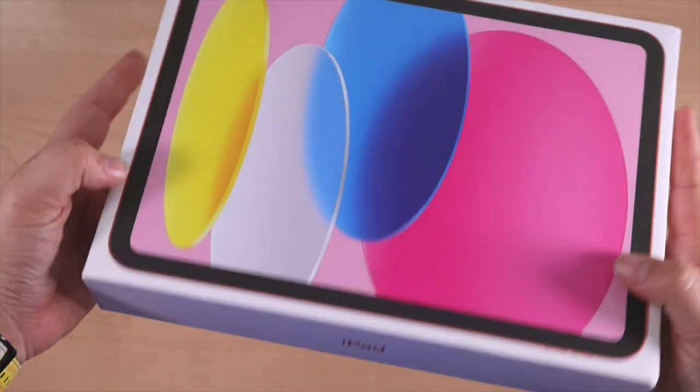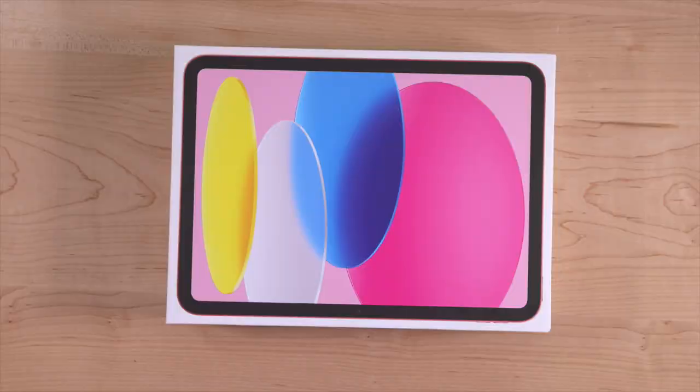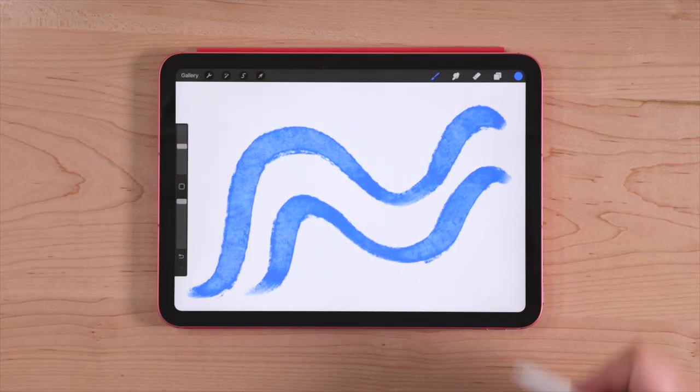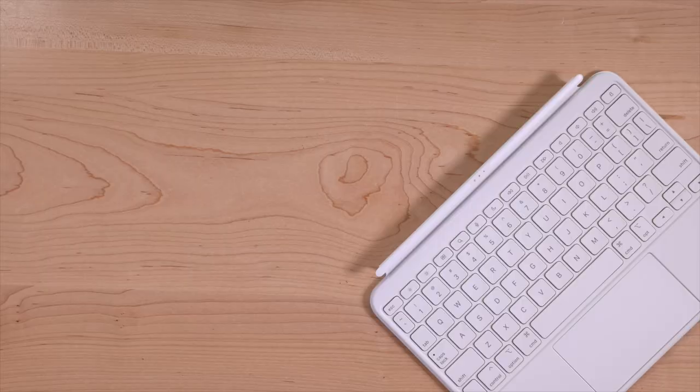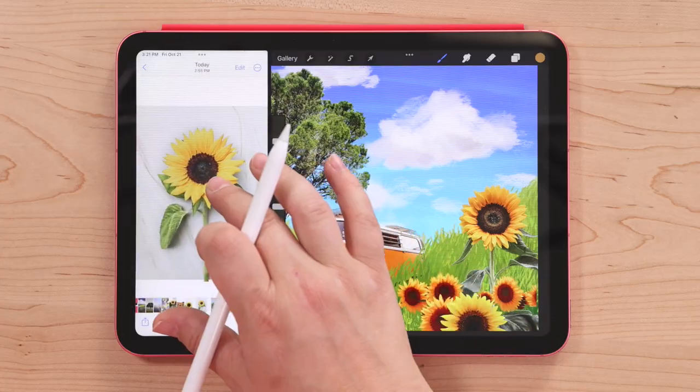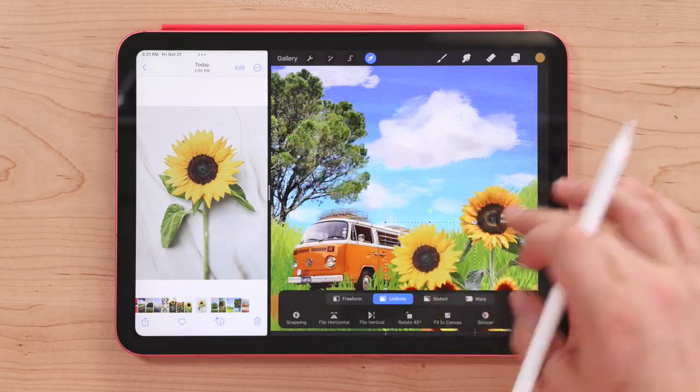Hi, I'm Lisa Bardot and in this video we're going to be talking all about the brand new 10th generation iPad that was just released. I'll talk to you about what's new, what I love about it, how it works with the Apple Pencil. I'll even show you one of the cool new accessories, the Magic Keyboard Folio. And then I'll show you some of the cool new iOS 16 features and how you can use it with Procreate. And then finally I'll give you some advice if you're trying to decide on whether or not you should upgrade to this new iPad. Let's get into it.